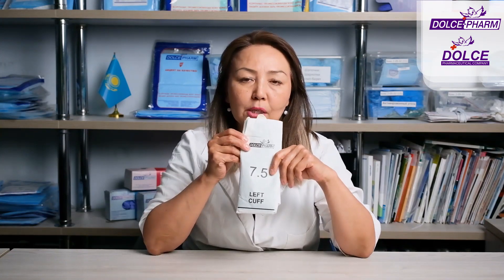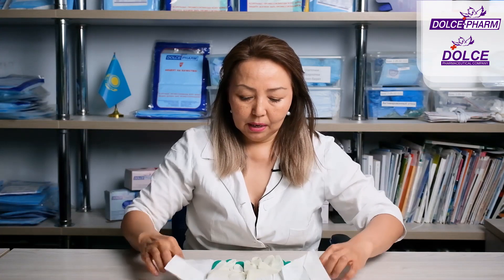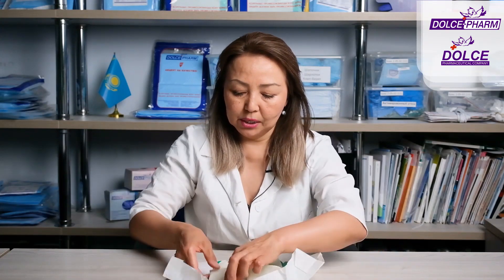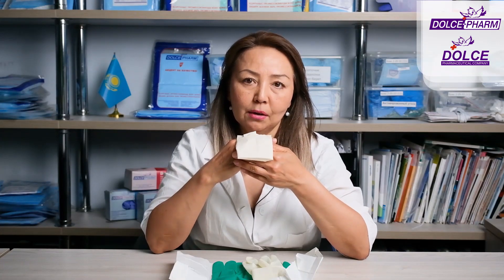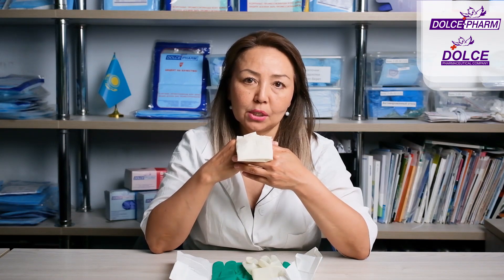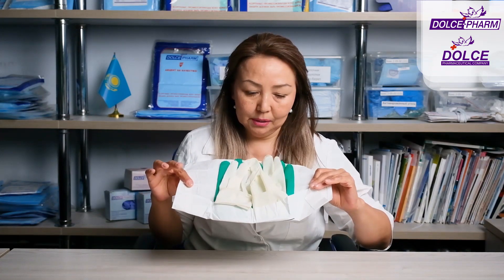This is what you'll find inside the packaging — the size is written here. Notice how the medical gloves are packaged. Sterile medical surgical gloves have the cuff turned out, which is critical because the surgeon puts them on first, and only then the cuff is unfolded on the hand to maintain sterility. Inside the Surgical Double package, you'll find four gloves: two colored and two white gloves.